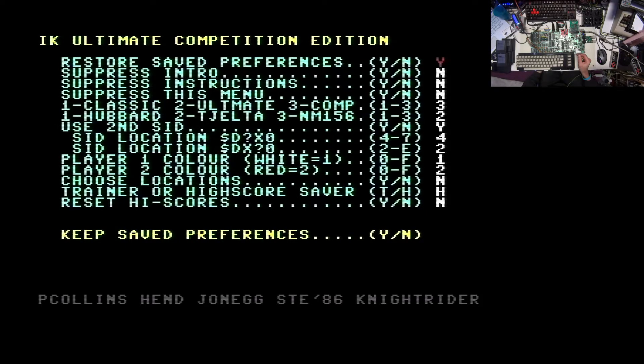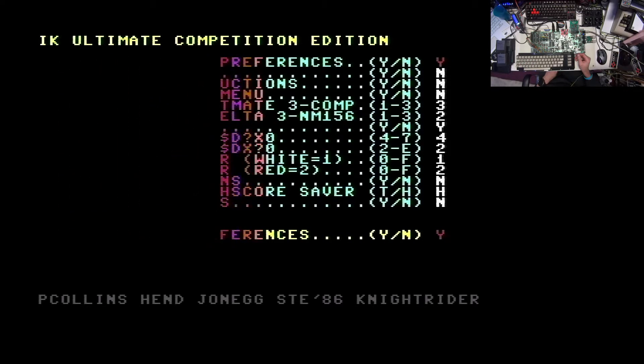The next option is player color - white, red, or whatever - I just set it to the default. Then 'Choose locations' - I set it to No because I just want to progress through several locations. Then you can choose whether to have the trainer or high score game - I set it to high score. And then the last question is 'Reset high scores' - I set No because I want to keep them. The very last option is 'Keep saved preferences'. If you answer Yes you progress to the game; if No you go through all the settings again. So we say Yes and then the game starts.